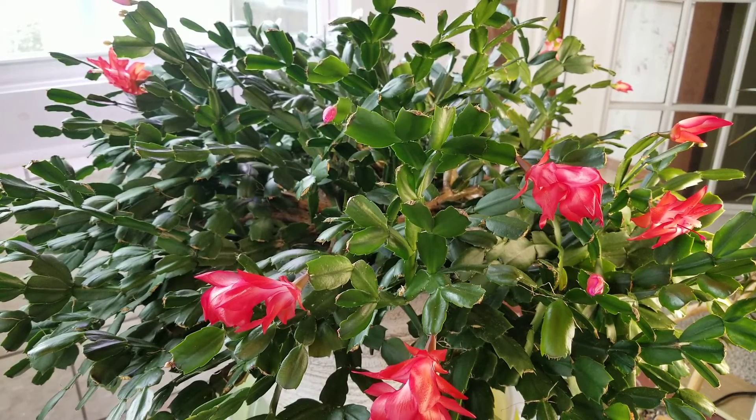As the new growth develops, you want to make sure that the plant is getting enough water. Remember, these are tropical cacti, not desert cacti. They grow in tropical rainforests similar to many orchids. So I water mine every three or four days during the early spring for the new growth. If you live in a very cold climate, you might not need to water as often because you don't have as warm temperatures as I do.